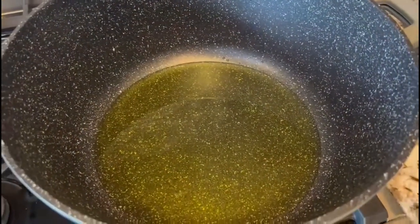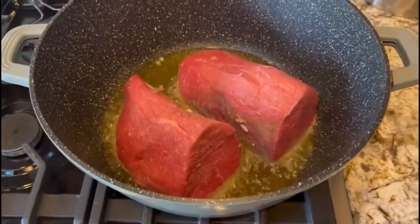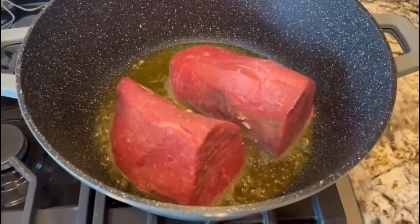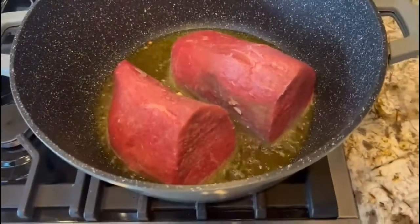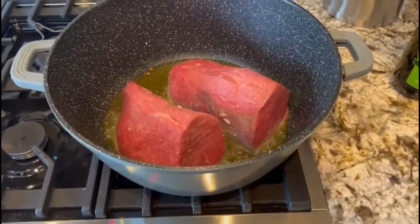As you can see, I will be searing the meat. I'll make it nice and brown on all sides, and then once that's all done I will be adding the meat.